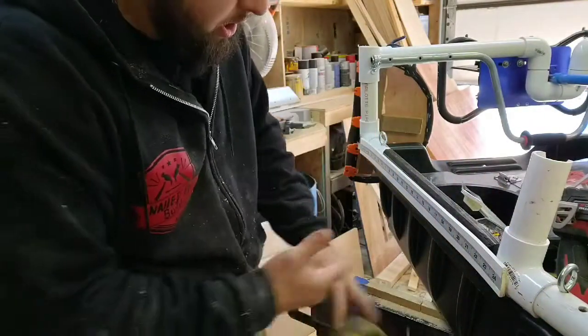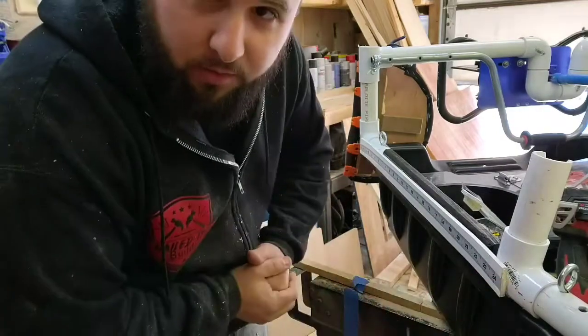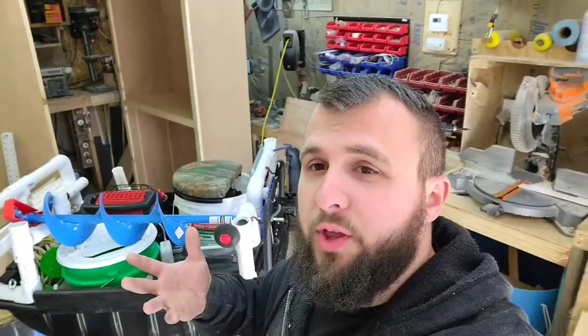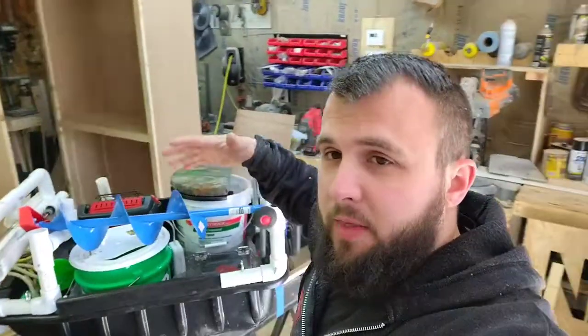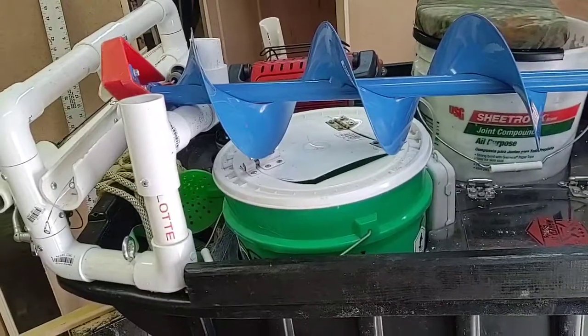There you have it — now I have a tape measure on the side so I can quickly reference how big the fish are. That was really all I needed to do: drop everything in, make it fit in my truck again, and add the tape measure. I'll give you guys another overview — I did one in the last video but I'll do it a little better this time.